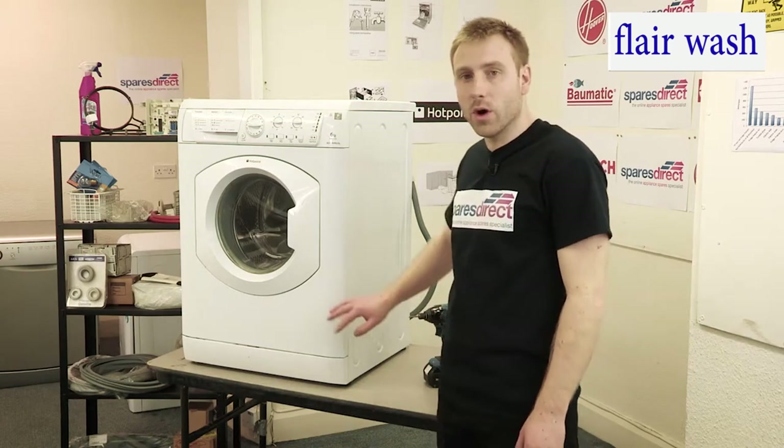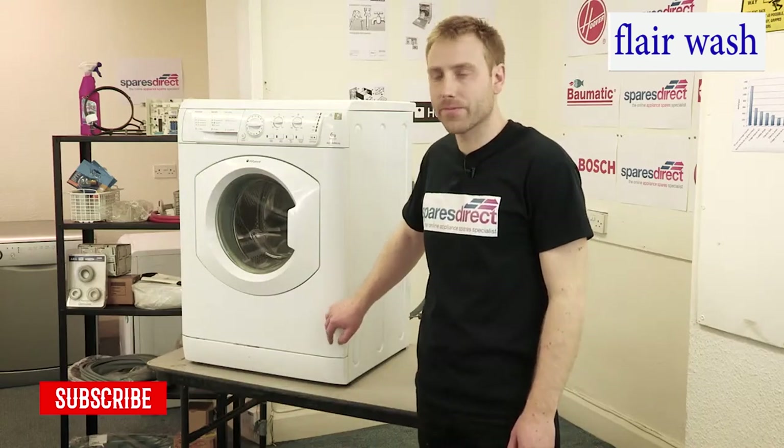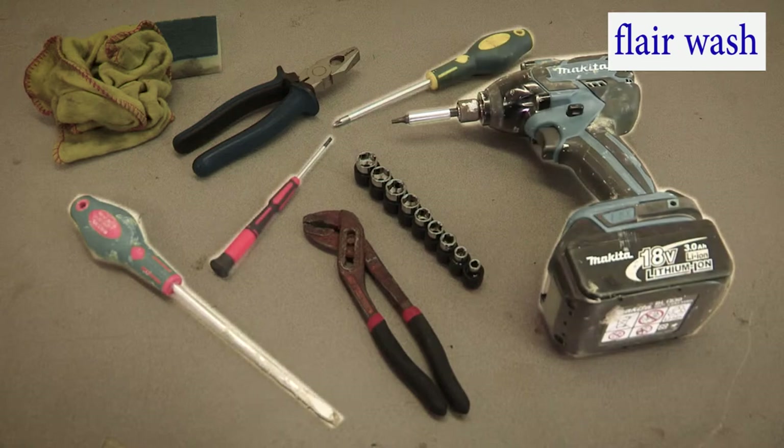But before we do anything, we always recommend unplugging the machine and disconnecting it completely from the power. The tools we'll need today are a set of screwdrivers and pliers.